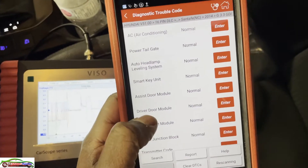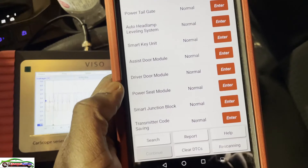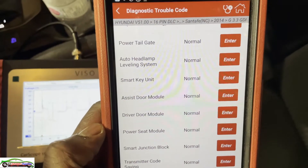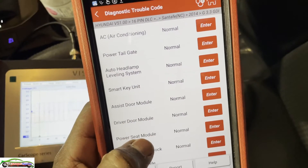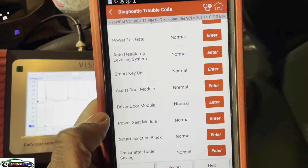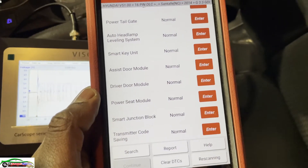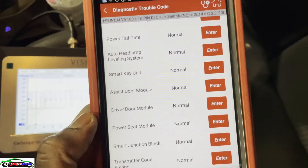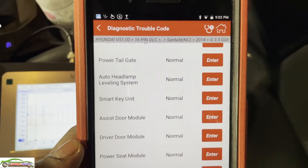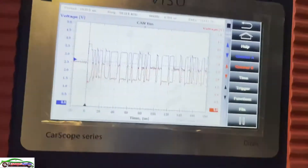The engine control module doesn't exist, ABS doesn't exist - these are the only modules we can't talk to. We can talk to the tailgate, AC, tailgate, auto lamp, smart key, assist door - all kinds of stuff. But no ABS, no transmission, no PCM. Let's diagnose this together.